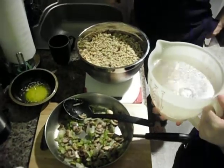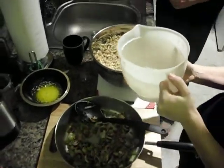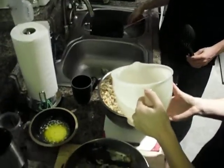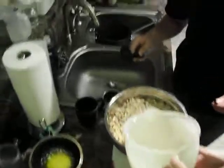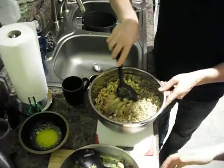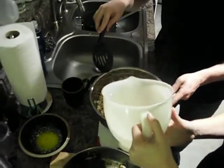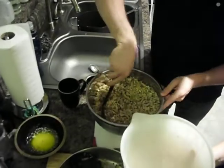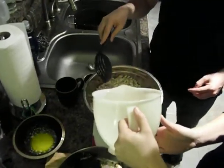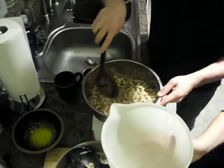We're going to be adding some broth that came from the gizzard and the neck that we've been boiling, and we're going to be slowly adding and mixing that together. We're going to probably need to add a little bit more broth. You can just smell the essence, and our chestnuts are still cooking. See how it's just sucking it right up? So we're going to keep on mixing that.